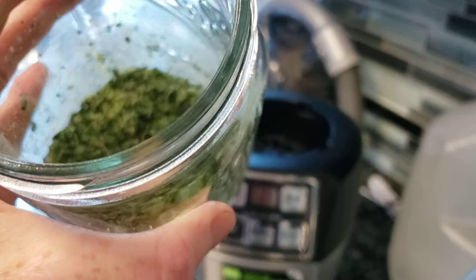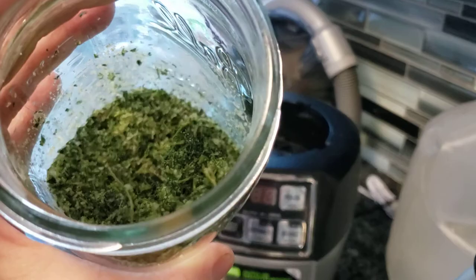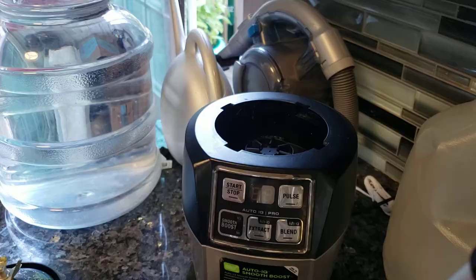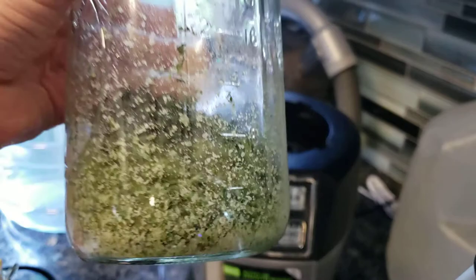Oregano, thyme, lots of basil, kosher salt. I'm having, like, a total brain freeze on the rosemary department. So, that's it. I'll put the ingredients down in the description below.